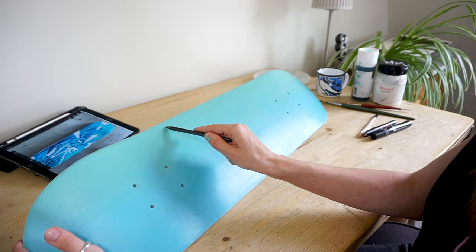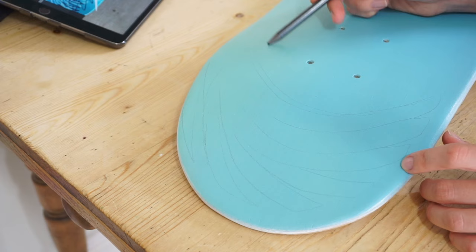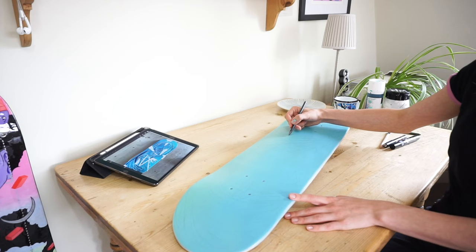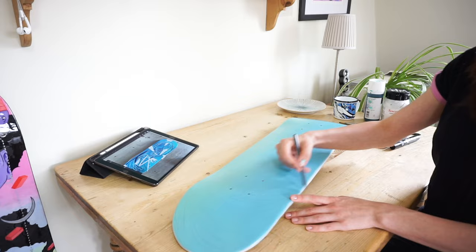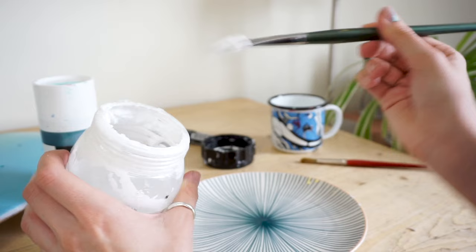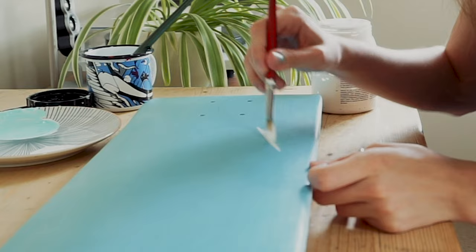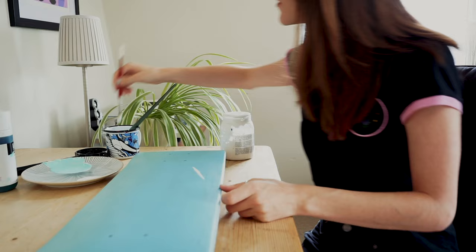The first tool is a graphite pencil to mark up the rough lines. Once you're done with the line work, you're ready — the rest of the steps are literally just to get stuck in and make art.